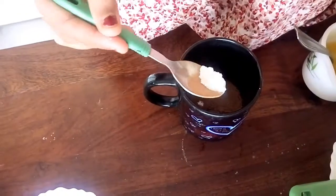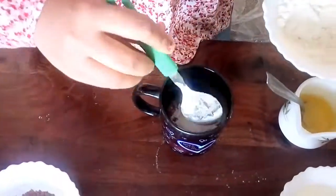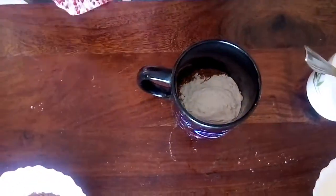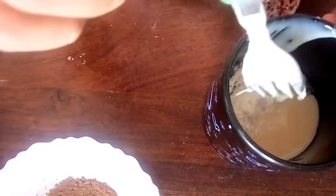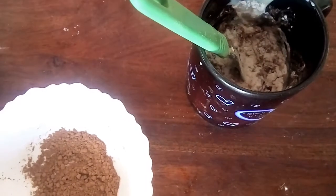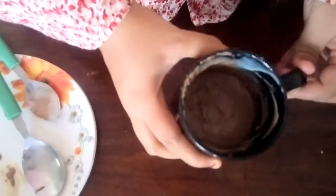Two teaspoons of cocoa powder, one fourth teaspoon of baking powder, a pinch of baking soda, and three tablespoons of all-purpose flour. I've also added the condensed milk. Once again, if you want, you can add vanilla essence — completely optional, just a few drops. Mix everything to a smooth texture.